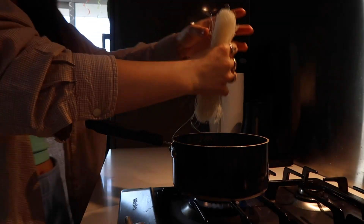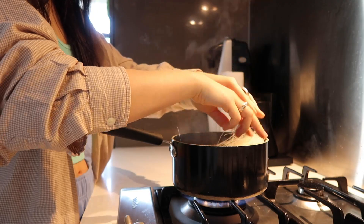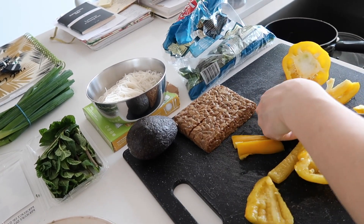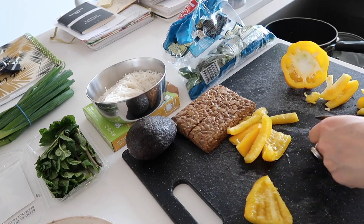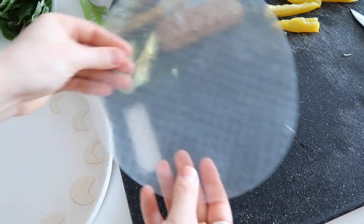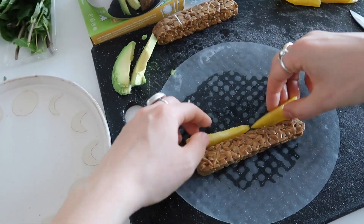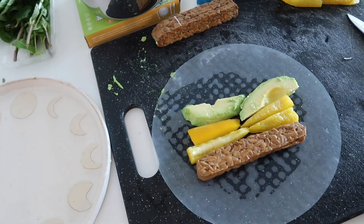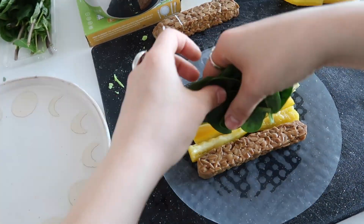To make the spring rolls, I usually start by boiling the noodles, and while that's cooking, I'll cut the vegetables or whatever else you're going to put in your spring roll. To prepare the rice paper, you get either a bowl or a plate of water and soak it for around eight seconds. Then you add all the things you want to put in your spring roll — I put tempeh, peppers, avocado, spinach, and the noodles.